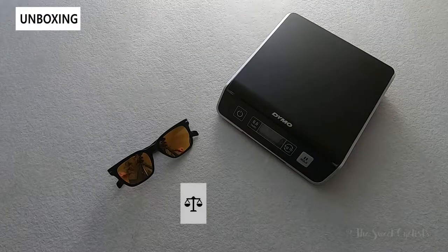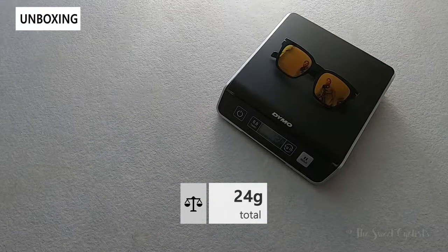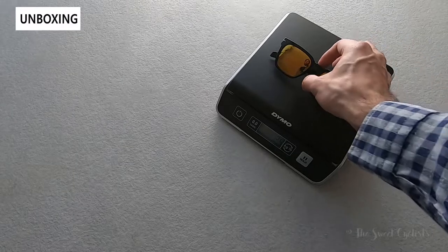Now let's take a look at the weight of the sunglasses. With the size two default nose pads, it comes in at 24 grams — so quite light.